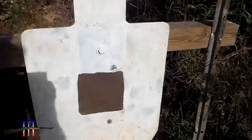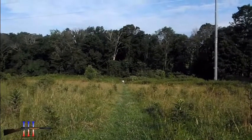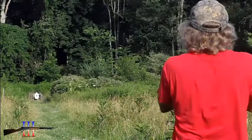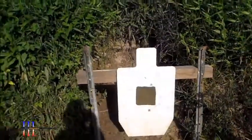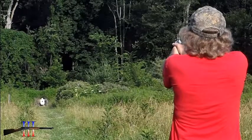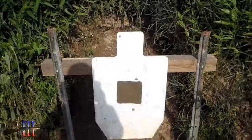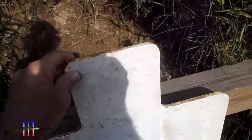Another good hit. Now 100 yards. Well, I don't see it hit — I'm going to say it hit high. It's like I messed my sights up, but I don't think it should be hitting that high.